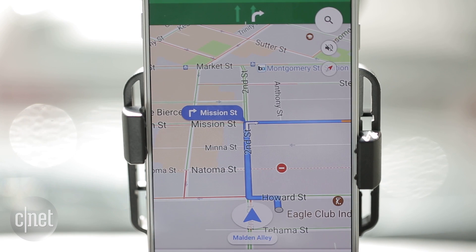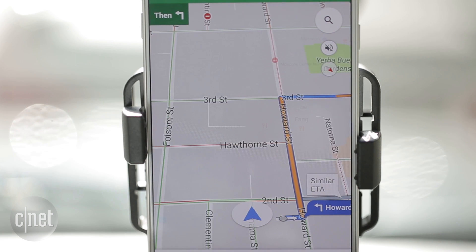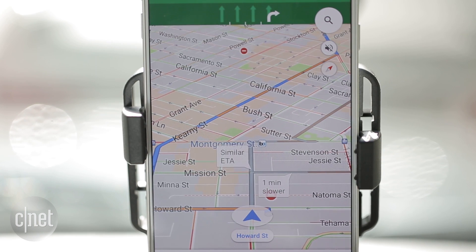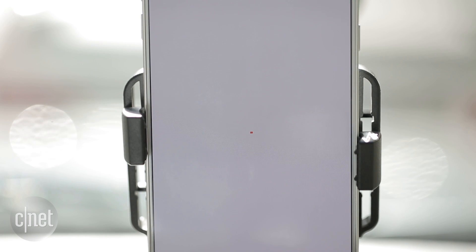You are currently on Maldon Alley. You can change directions completely with: Navigate to Fisherman's Wharf. Add a soundtrack to your ride by saying OK Google, play some driving music.